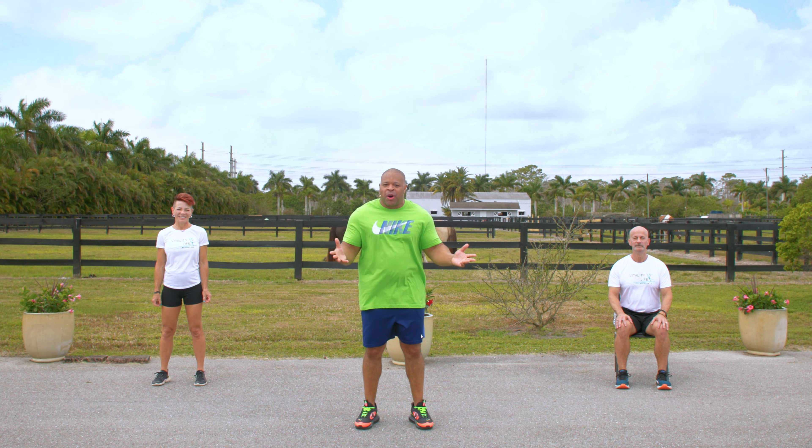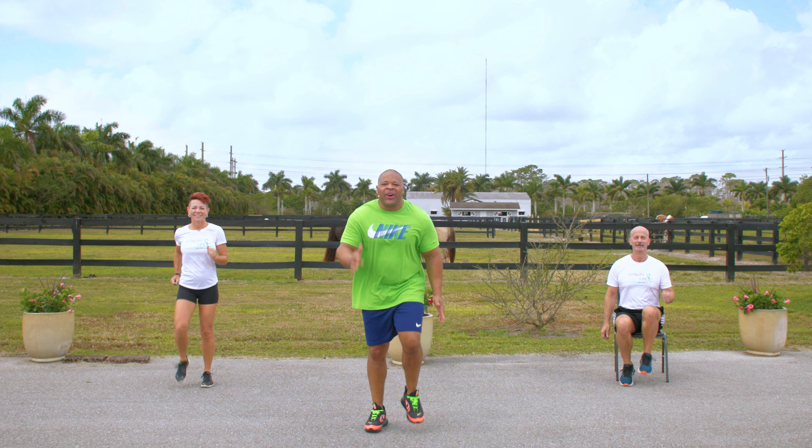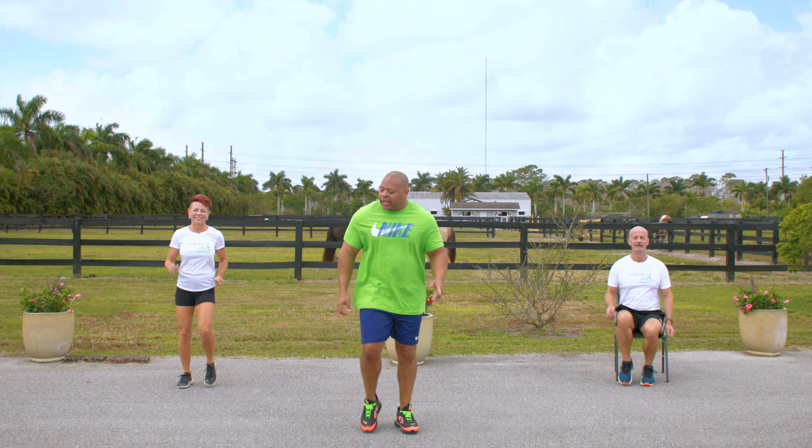Let's start with a march. Come on. March, march, march. You got it. March, march. 10, 9, 8, 7, 6, 5, 4, 3, 2. Keep marching.